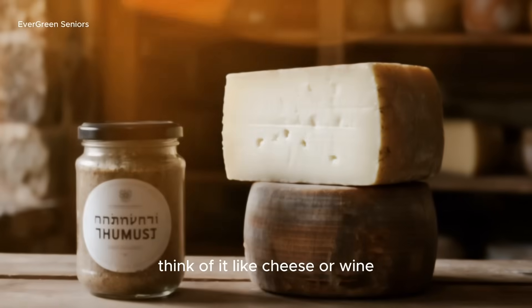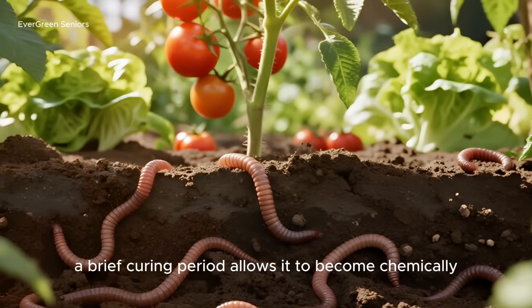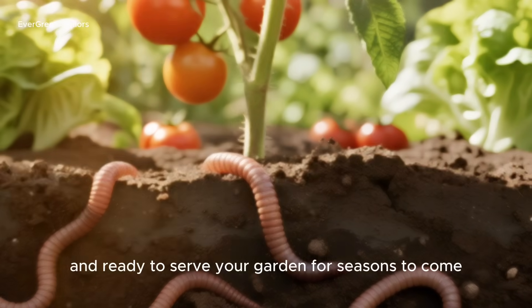Think of it like cheese or wine — it's edible early on, but a little patience deepens the flavor and makes it last. The same is true for humus. A brief curing period allows it to become chemically stable, resistant to decay, and ready to serve your garden for seasons to come.